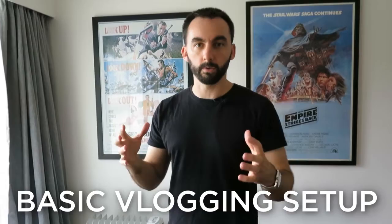Hi everyone. I just wanted to do a really quick run through of a basic vlogging setup so that you can shoot yourself without any sort of assistance and people around you. So when you start vlogging, if you just want to concentrate and have no other distractions, this is a really simple setup that you can do by yourself.